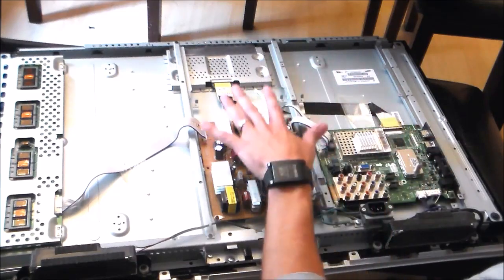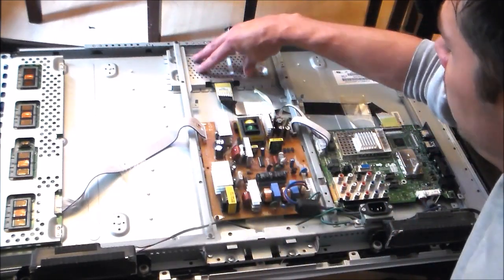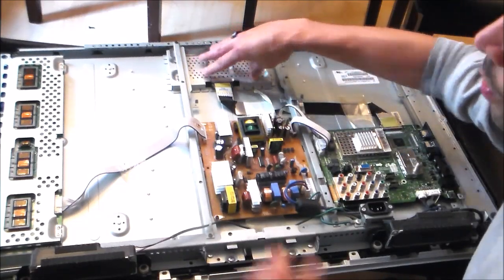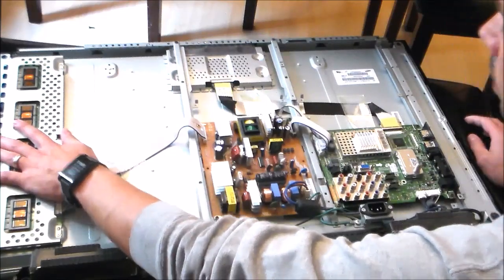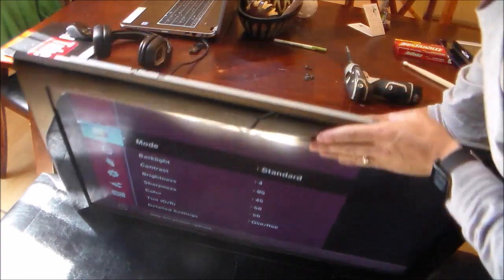The main video board is the brains — and I guess this would be considered the heart. This gives you the image on the screen, while the inverter board gives you the glow behind the screen. You can see it's both bad and good.